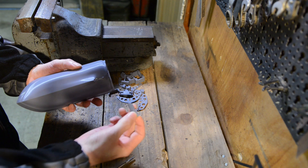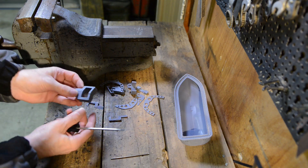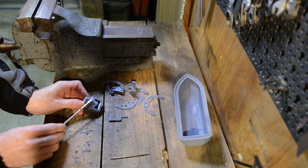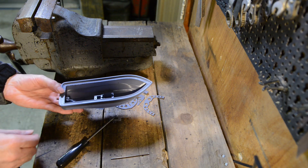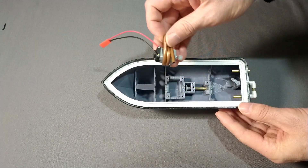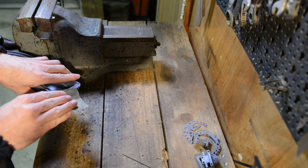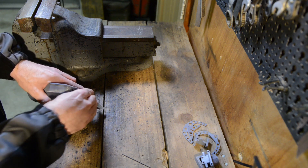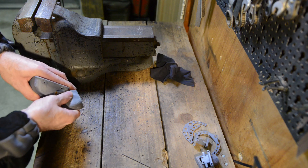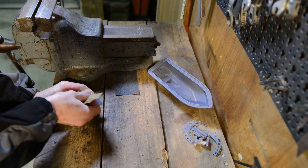Next I start removing the supports from the hull and the motor mount. This motor mount is designed to be glued directly into the hull; however, with a future version I would like to make it removable so different motors can be used without reprinting the entire hull. Now I start to clean and sand the back of the hull, starting with a medium 100 grit sandpaper and then moving on to a fine 400 grit sandpaper. I do the same for the bottom of the motor mount.